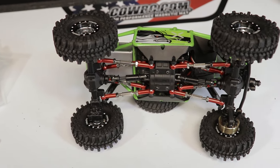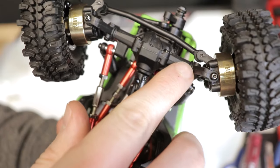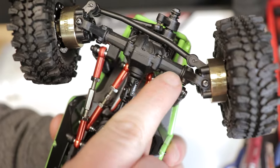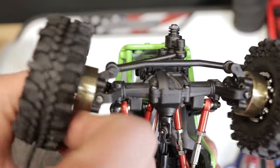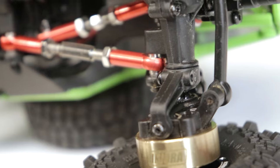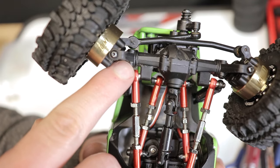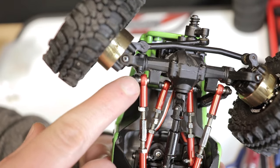Here's a very quick, easy, and free mod that many FCX24 and FCX18 owners will do: flipping the screws on each side of the front axle. Flipping these around will give you just a tiny bit more steering angle, and this slight increase shouldn't cause any issues with binding or damage any drivetrain or steering components.